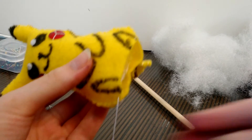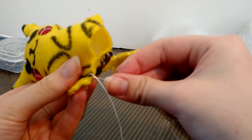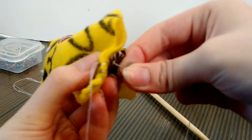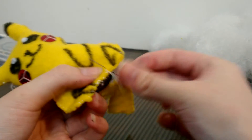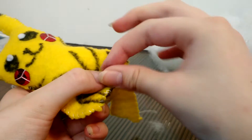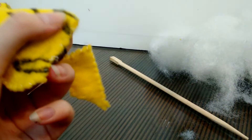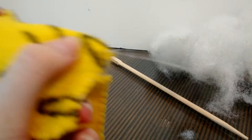Once you've stuffed your Pikachu as much as you like, take the needle again — I still left it in there, don't forget to do that — and sew up the gap in the bottom. As you can see, the tail is kind of sticking out, so let's tuck some of the tail in there too, just sewing a little over the tail. Now finish off with a knot.